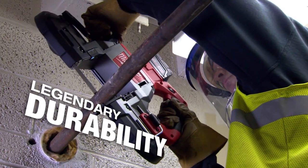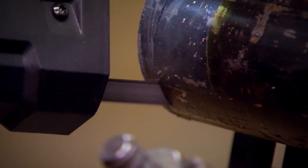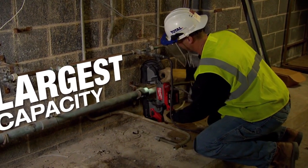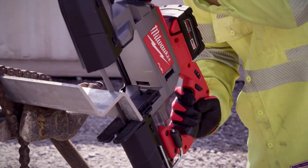That's what I love about it — the durability. The capacity of the saw has a deep cut to it, which allows you to cut larger material without having to reposition yourself. It increases our productivity and allows us to make cuts that we normally couldn't make with a traditional bandsaw.